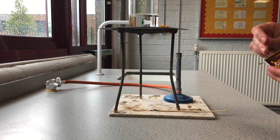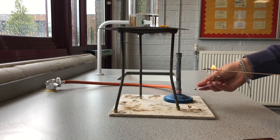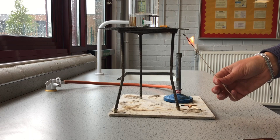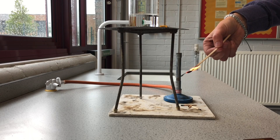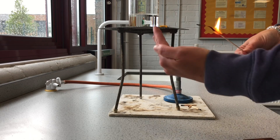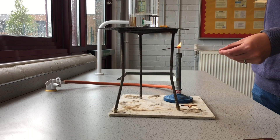So I'll relight the splint. Sometimes if it's burning a lot we can just hold it like this and it will burn slightly less. If it looks like it's going out we can do this and it'll stop burning further up the splint so we can keep it alight. Generally we hold it like this, shield it like this, and bring it over to the Bunsen — holding it above the Bunsen burner.